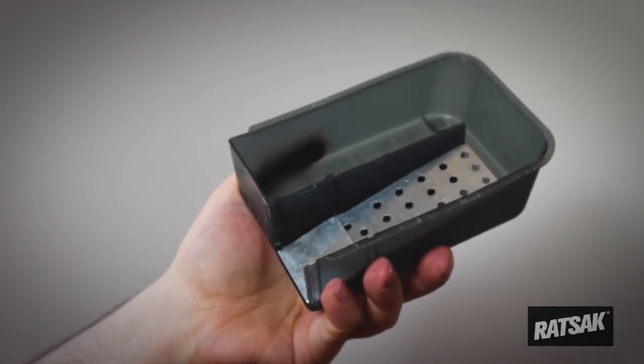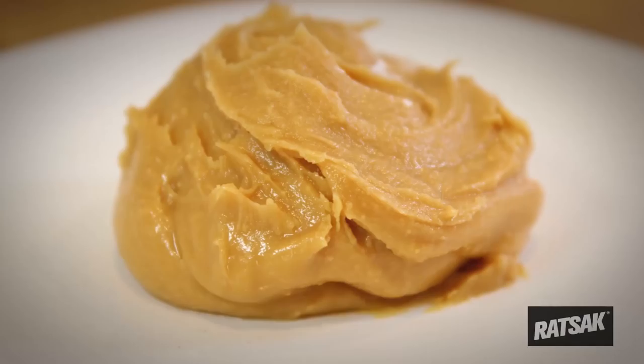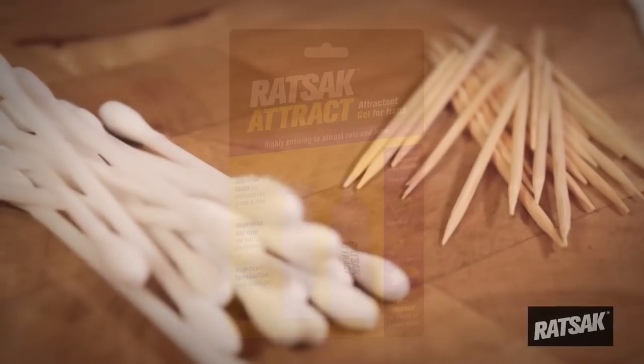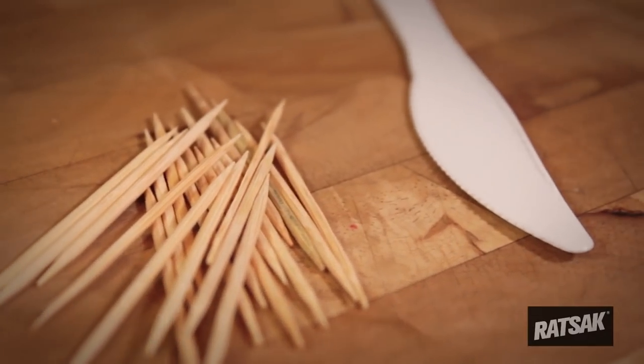Slide the top of the trap to open. To bait, use the trough provided on the inside of the trap, using peanut butter, hazelnut spread, or Ratsack Rat and Mouse Attractant. Be sure to use a cotton bud, toothpick, or other tools to mask your scent.